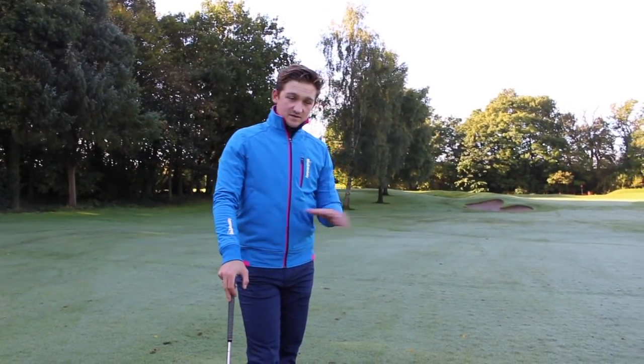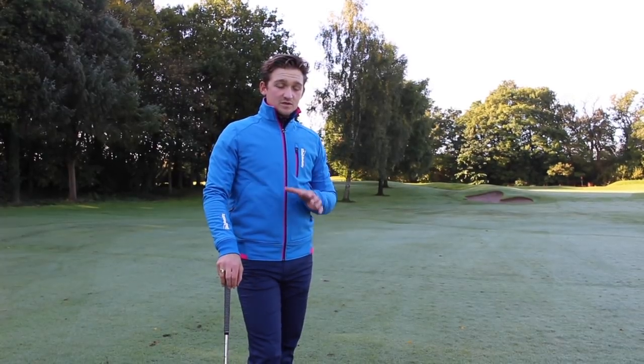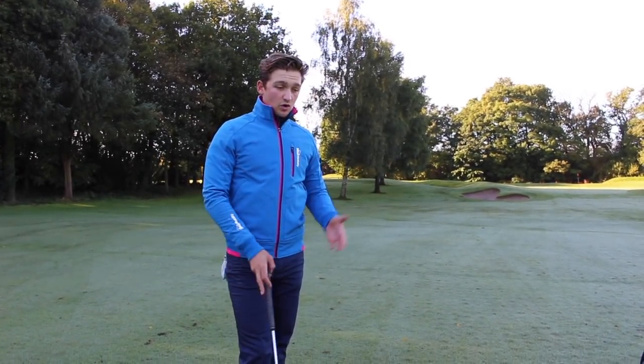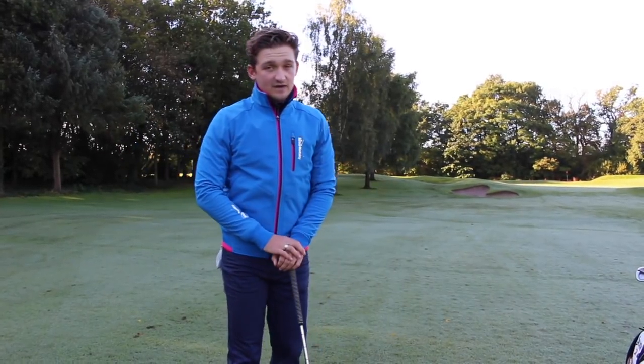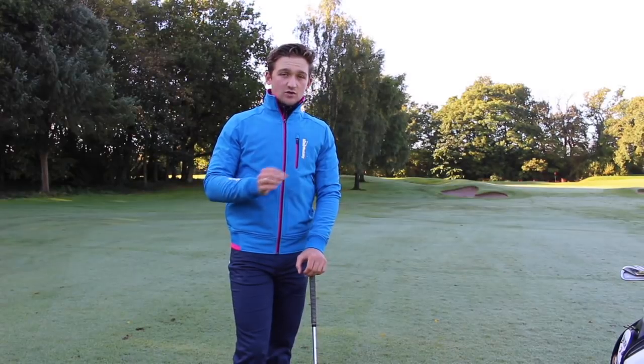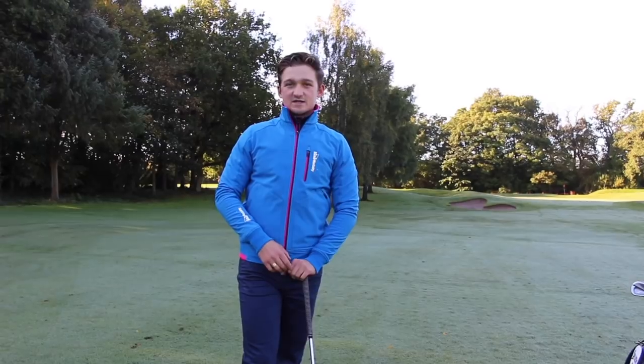Before we get into the particulars of how we're actually going to spin the golf ball, it is very much dependent on the lie. You need a very good lie — you need the ball sat up. If it's sat down in the rough it's very hard to spin it because you can't get the right contact on the club face. Let's run through those step-by-step guides and get you spinning those pitches.